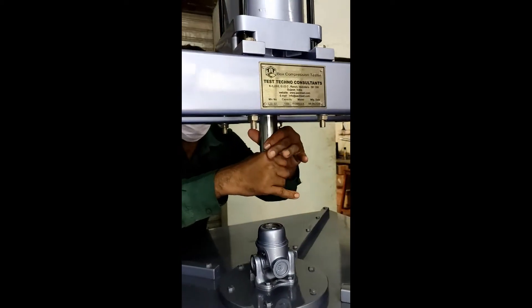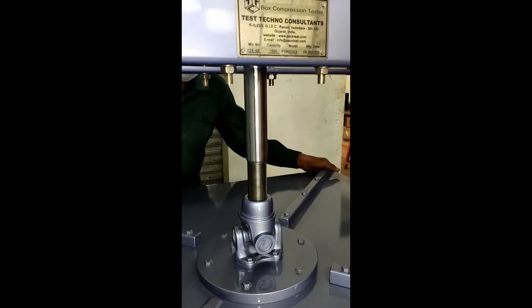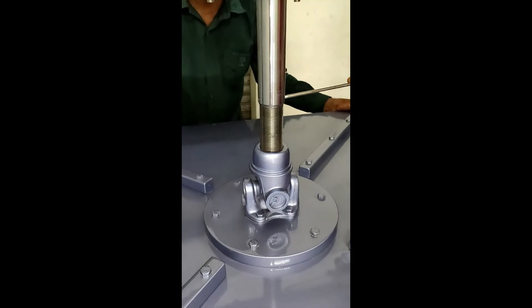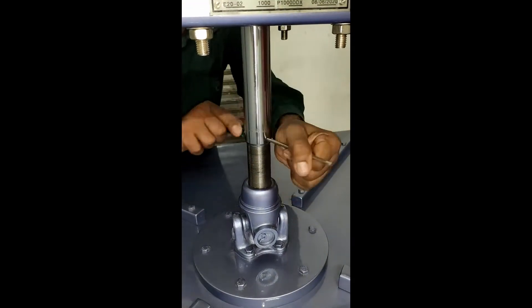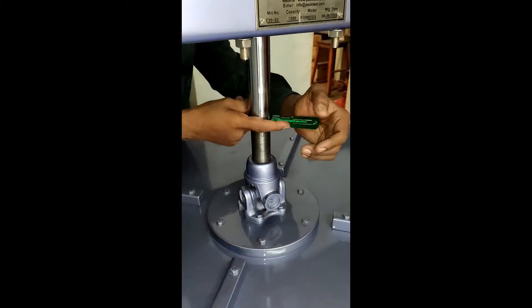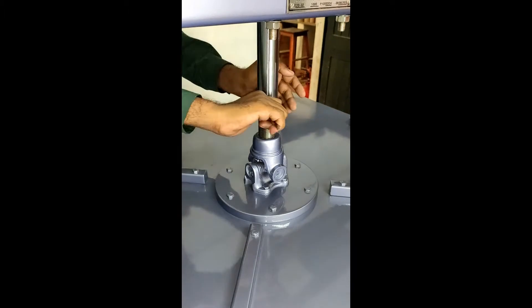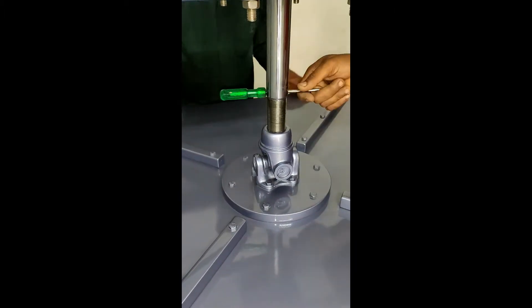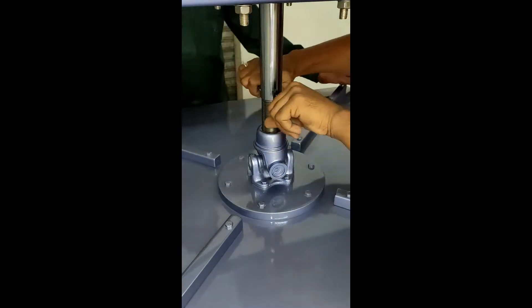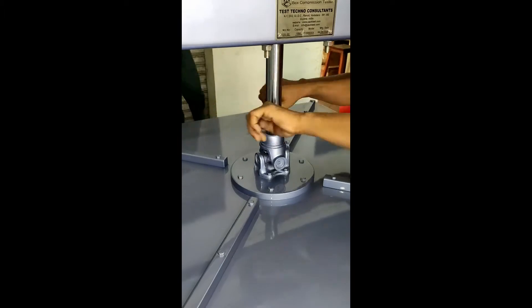Now pull the piston shaft down. Insert a long screwdriver in the hole of the piston shaft. Rotate anti-clockwise for about two or three turns so that the threads align. Now rotate clockwise till the piston shaft threads are locked properly in the universal joint threads. You may want to use a thread sealant such as Loctite to keep the joint stronger.